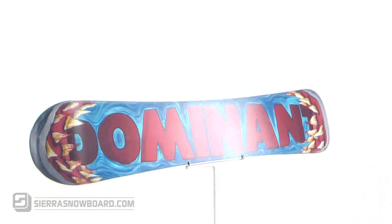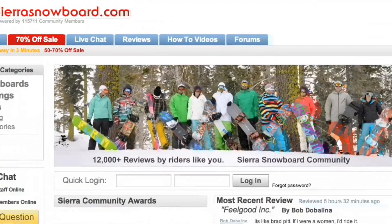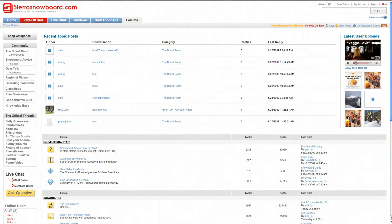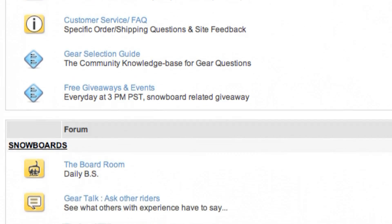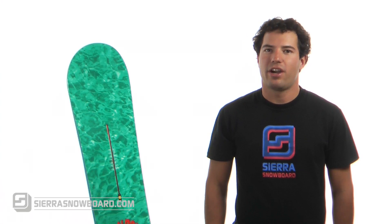Check it out and you can become the next Dom of Con. For more information, check out the reviews on the product page, access our forums to connect with our staff and snowboard community, and feel free to contact a Sierra snowboard representative through our online chat. My name's Doug, coming to you from Sierra Snowboards boardroom.